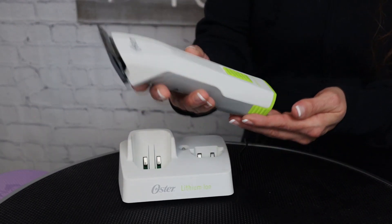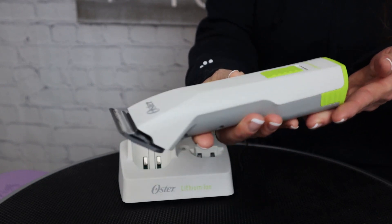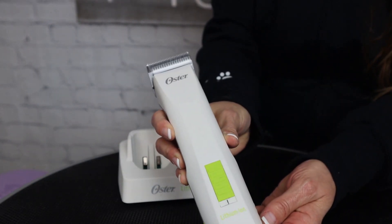It also comes with the lithium-ion battery and a 10 blade. The Ostervolt is an ultra lightweight 15.2 ounce clipper with a one-speed 2400 strokes per minute motor. I've been using this clipper for about three months now and I just wanted to give you my honest opinions — my pros and cons — starting with the pros first.